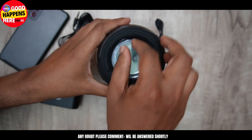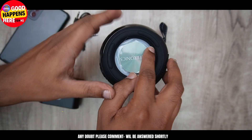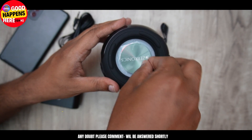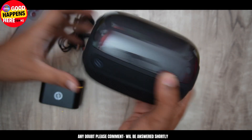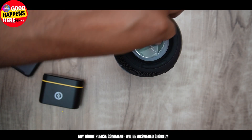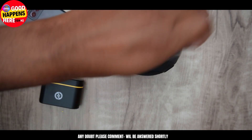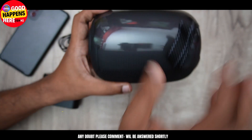Now let's see here — we have a woofer. I will show you the woofer. There is a woofer. Let's see how it works. This is a brass finish.